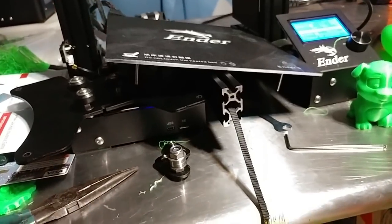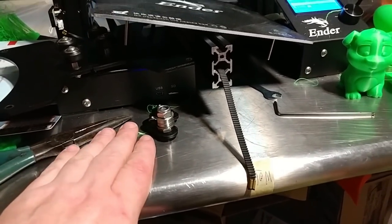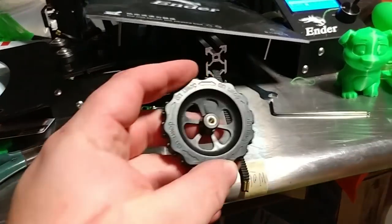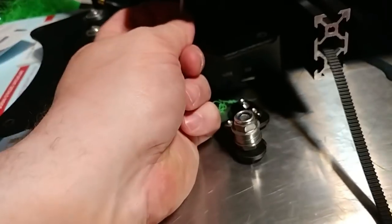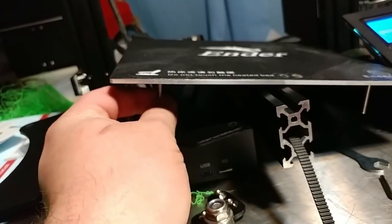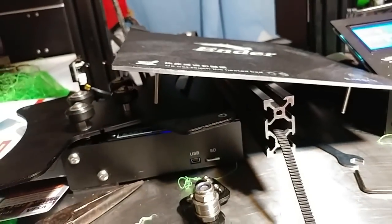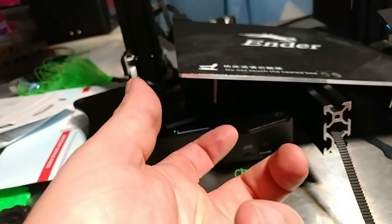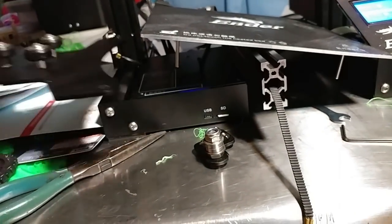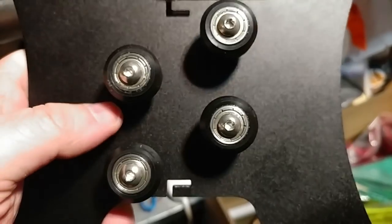Here are feedback suggestions for Creality — I know this was their first batch and they're looking for suggestions. I love the leveling knobs, they're wonderful, but there's one major problem: the screws through the bed are able to spin freely. When the knob gets a little tight, instead of moving the bed up and down, it just spins the whole screw. I'm going to put nuts on them to lock them down — that should fix it.